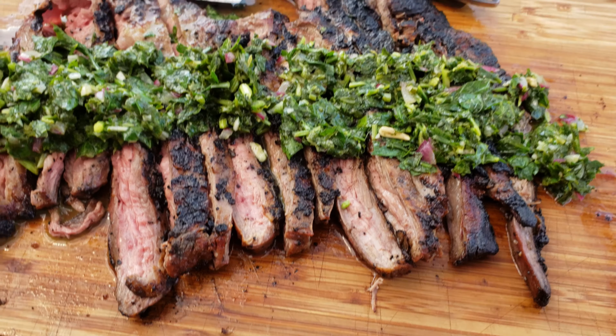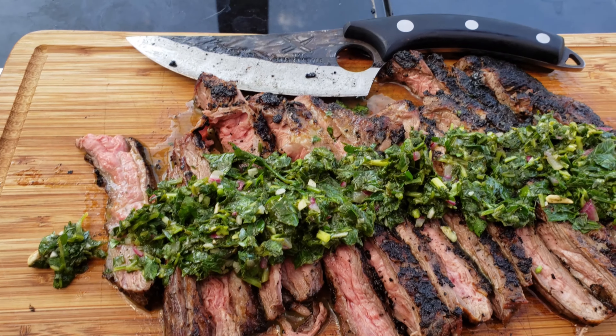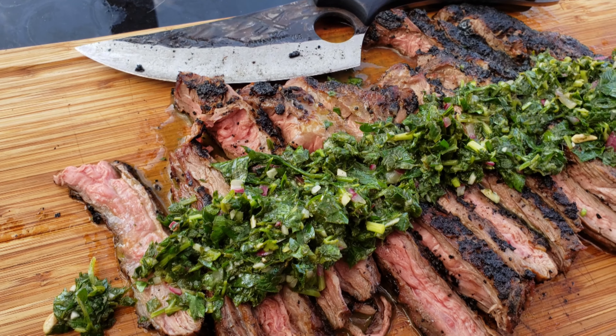Now tell me this doesn't look absolutely amazing. Here we have chimichurri skirt steak, caveman style. Absolutely delicious. Sorry the sweet chef couldn't be here — her and the wife are out shopping. Until next time everybody, have a great rest of your day. And as always, keep barbecue in America. Cheers!